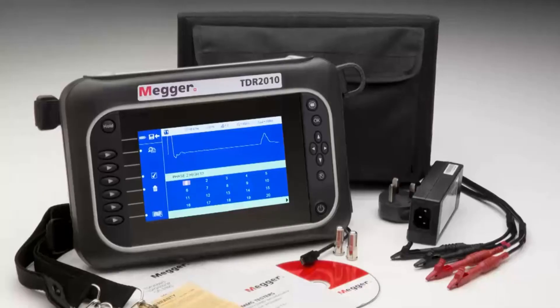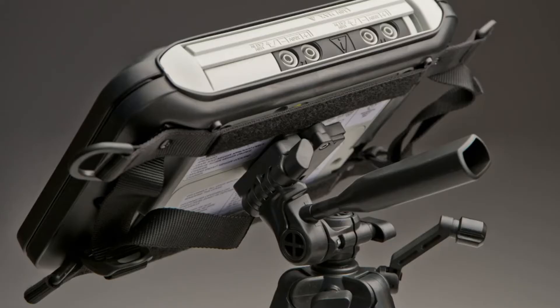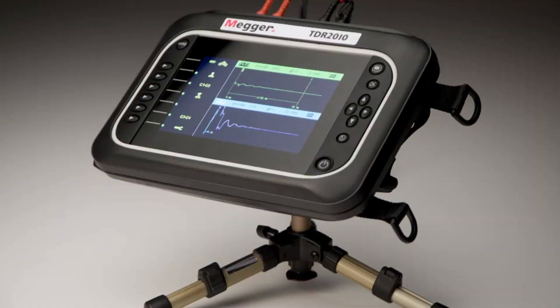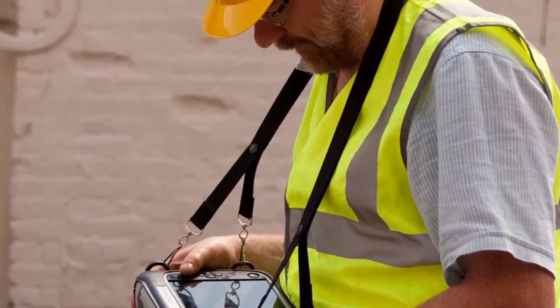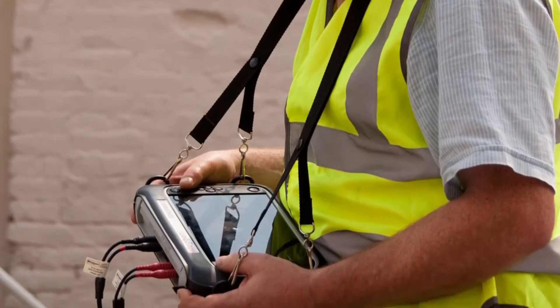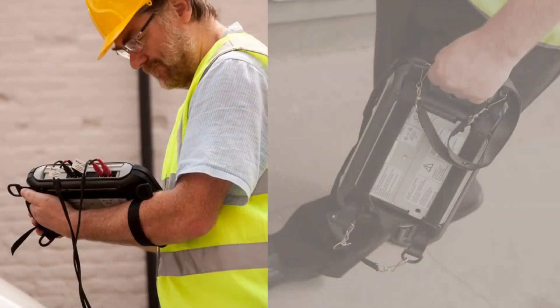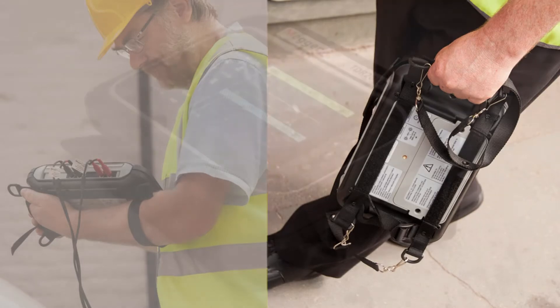A very versatile carrying case is provided that allows the TDR2010 to be attached to a tripod, using the four attach points of the case to be suspended around the user's neck with the screen remaining parallel to the ground, using the Velcro strap to be attached to the user's forearm, or by adjusting the straps to be securely carried in one hand.